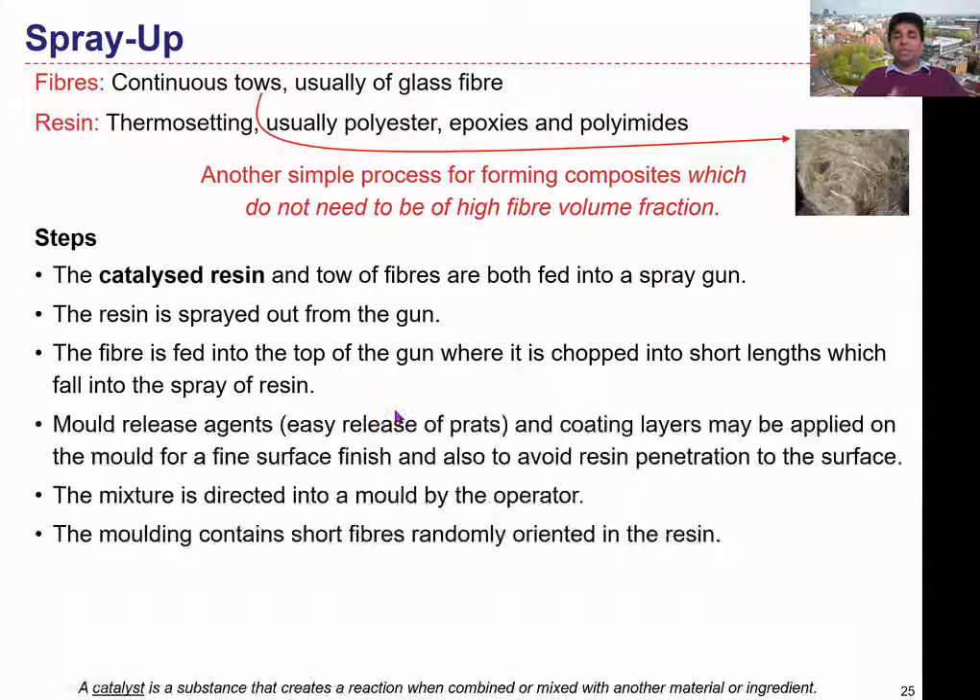In the same way as the manual layup process, here we can also use some mold release agents to release the mold afterwards. We can also apply some coatings to avoid the visibility of the reinforcement material on the surface. So we apply a mold release agent on top of the mold, and here it could be a one-sided component. We can fabricate the mold into the desired shape that we need.